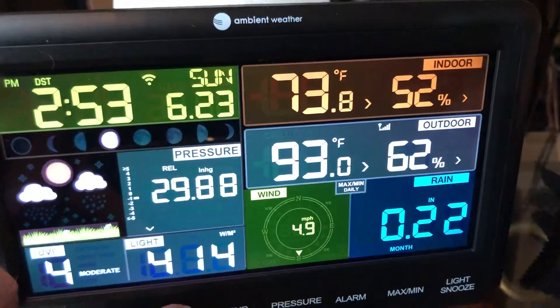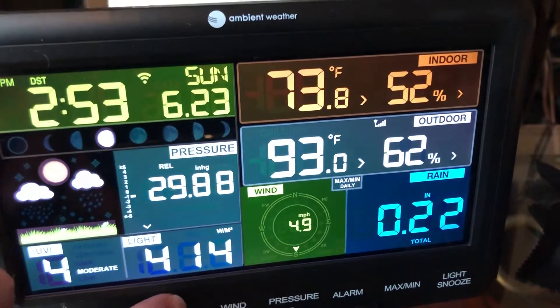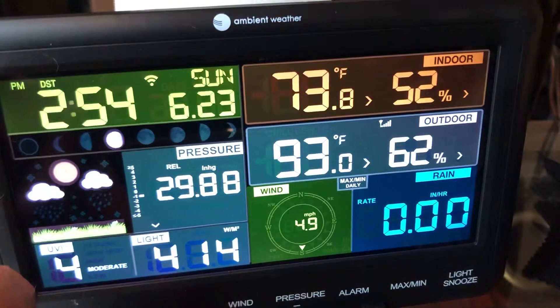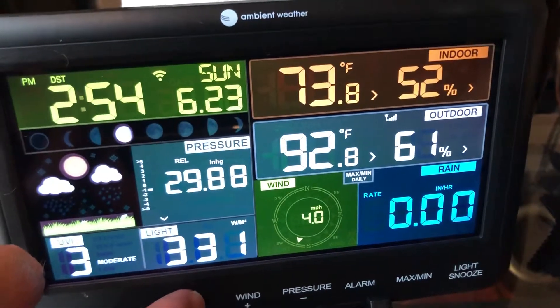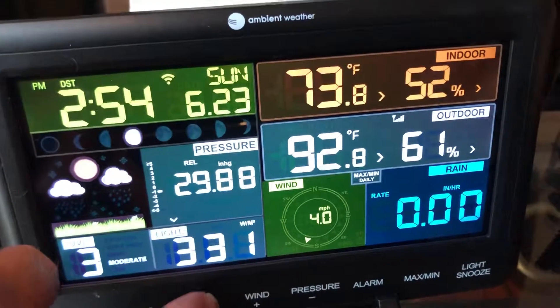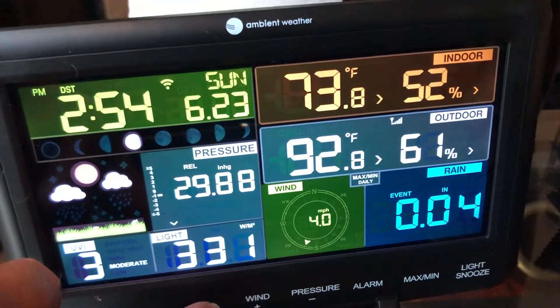That's the week, that's the month, total — ever. And that's the hourly rate, so it could be like a really heavy rain — maybe two inches in an hour. And then an event would just be a single rain event.